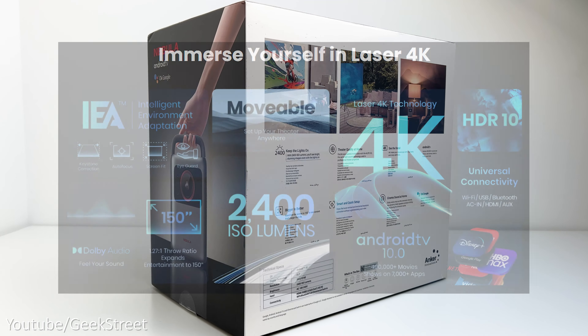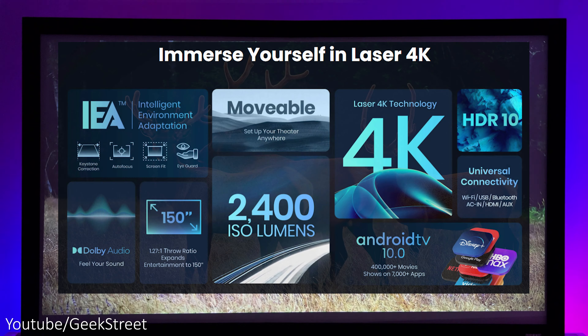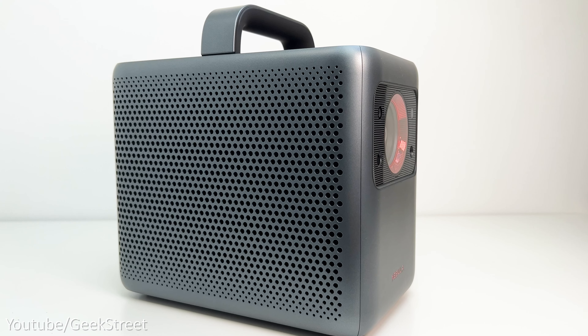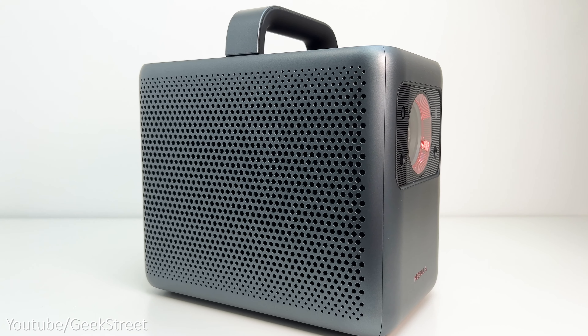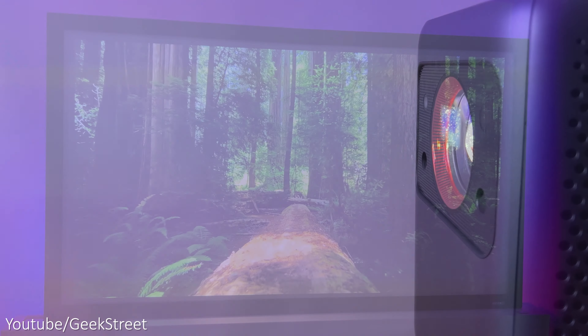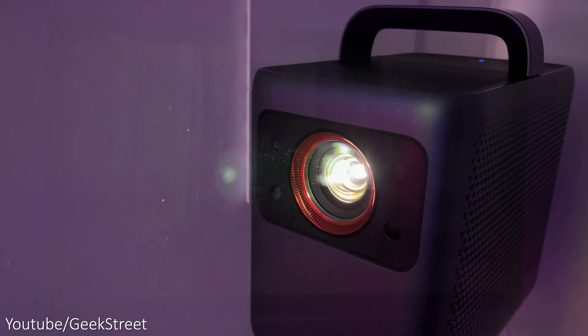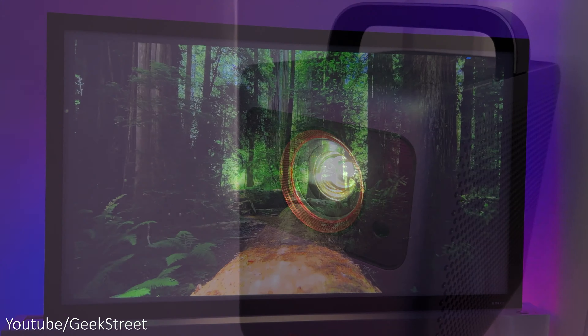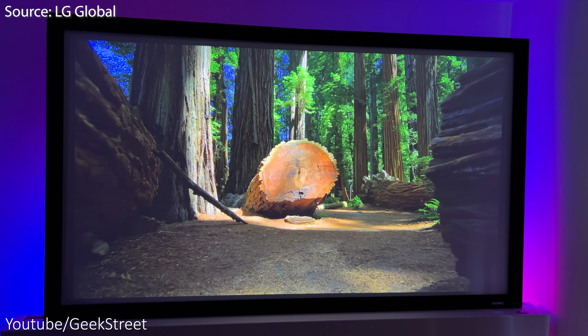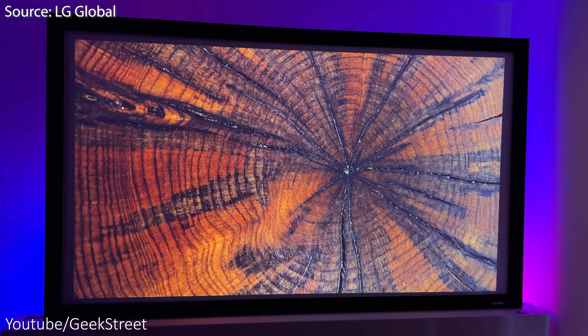With an impressive spec supporting a 4K picture resolution with HDR10, it has 2400 isolumens and auto keystone correction. Together with two 10-watt speakers built in, the operating system is Android TV and it can project a massive picture of up to 150 inches. The projector uses laser technology to give enhanced brightness, saturation, and contrast levels, together with a clearer, more detailed picture quality.